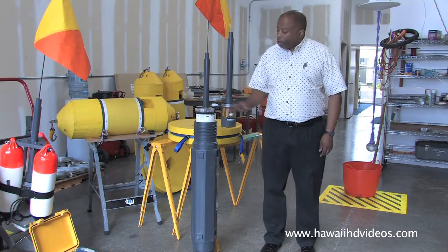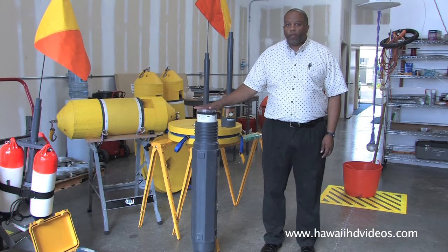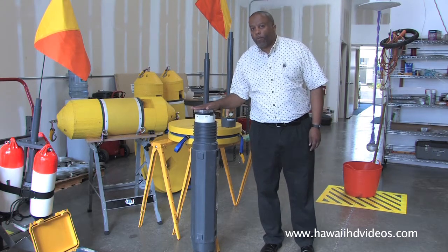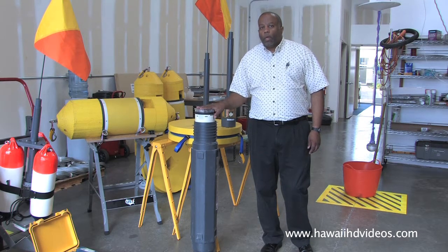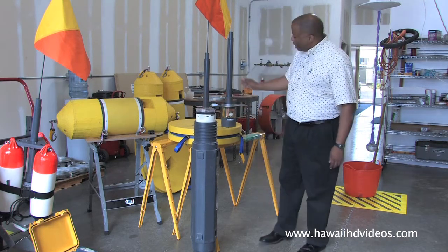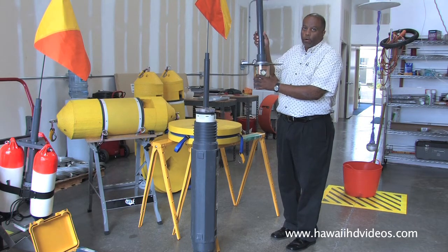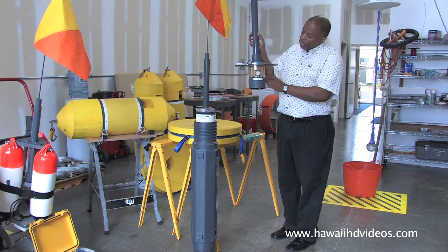We start with the standard sonar buoy. This is made by a company called USSI, Undersea Systems Incorporated — there are two companies that make these. We take it apart, and this upper part here is the standard electronics out of the buoy, the part in the clear section.